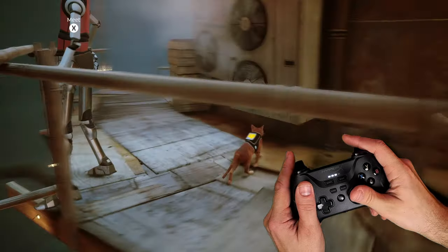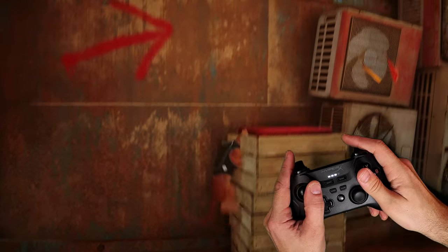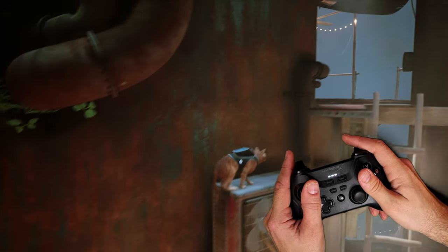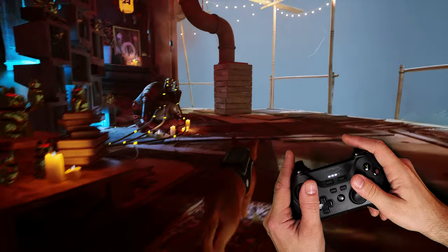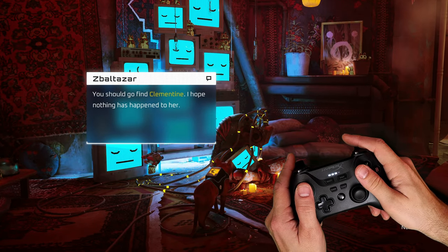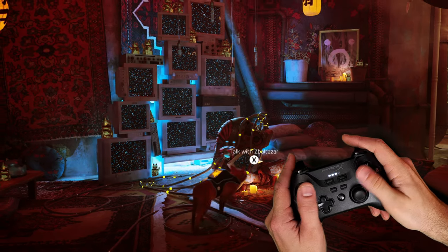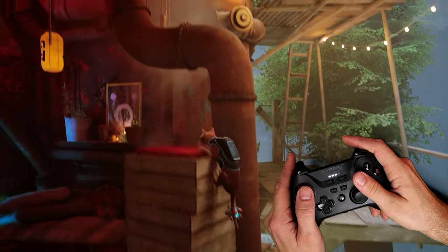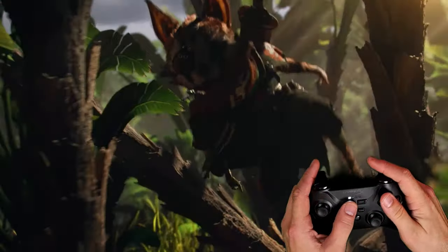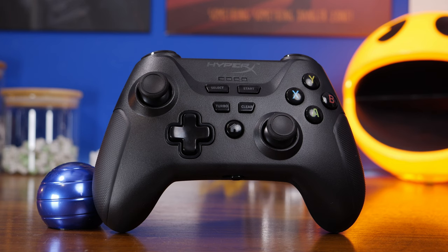Otherwise the experience was really smooth, apart from one other small point, which was the connectivity. What I found was after a little while of playing, there was an issue with the connection between the controller and the dongle where the connection would drop. This was interesting because it was across the room — the connection wasn't that solid. You can see the lights flashing on the controller as it tries to reconnect, so there's some potential interference — it's worth bearing in mind that distance might be an issue.